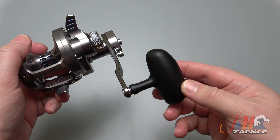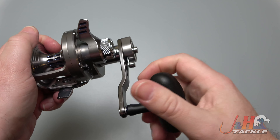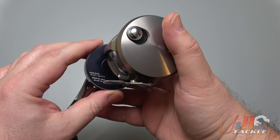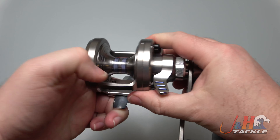Nice handle — this is like a soft touch rubber knob, comfortable in your hand and big, so it feels good. You can really see the length of that handle and get a lot of cranking power. Massive gear — look how big the gearbox is on that. It's just a sick reel.